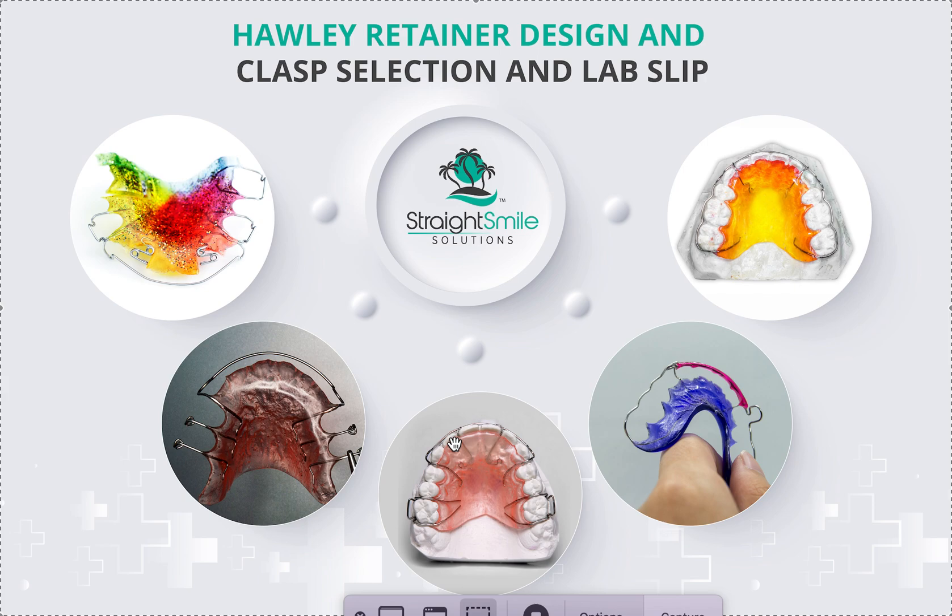Hawleys can be super modified — that's the best part about them. Depending on where you start, you can put pontics in them, have no clasp in a certain area, or add extra clasps. If you're not sure, you can always let the lab pick the best clasp — they're pretty good at it. They'll look at height of contour and which teeth are missing and make a wise choice, especially once you have a good lab.